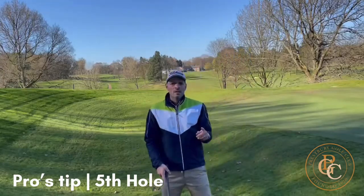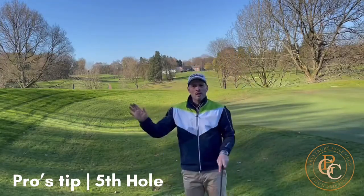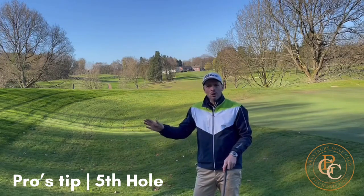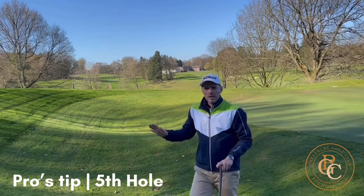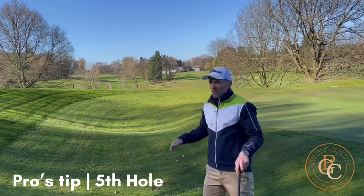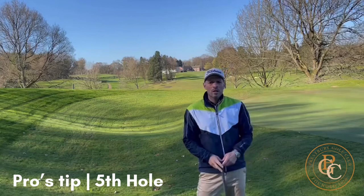I'm out here on the fifth hole again, down the left hand side. This time I've hit my second shot and it's gone up the bank on the left. It's a bit dewy this morning and the ball is actually stuck on the down slope. This has left me with a really horrible little shot where I've got to go over the valley without risking going across the other side of the green.